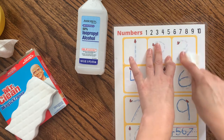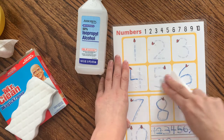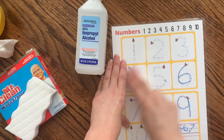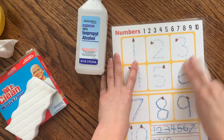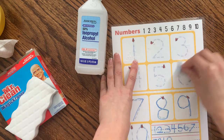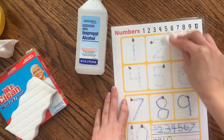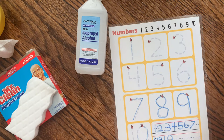You have to go back and forth a few times to get that off. The Branch Basics would work if you needed it to, but it would probably drive me crazy having to spend this much time wiping — it would make me not want to use the sheets at all.